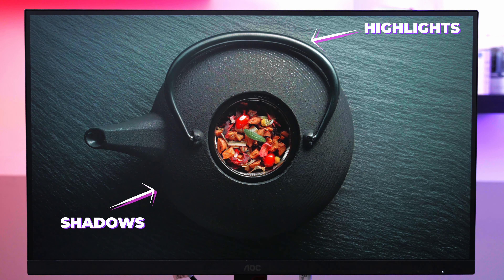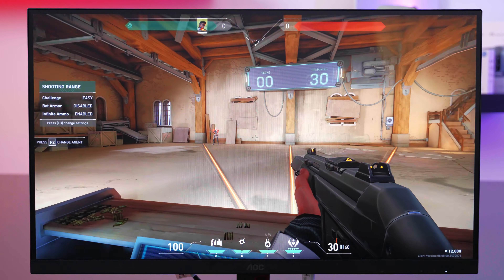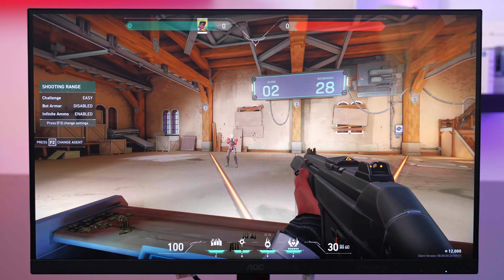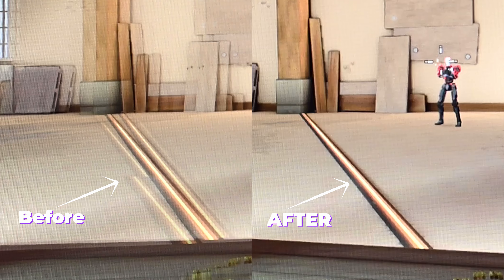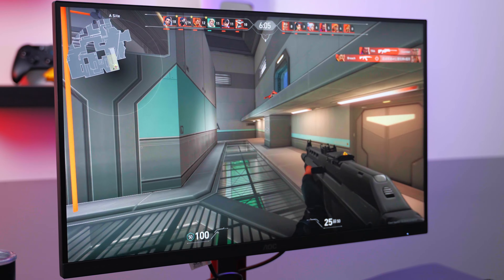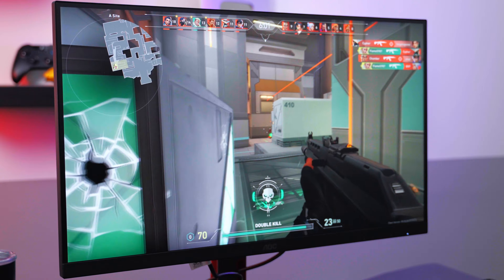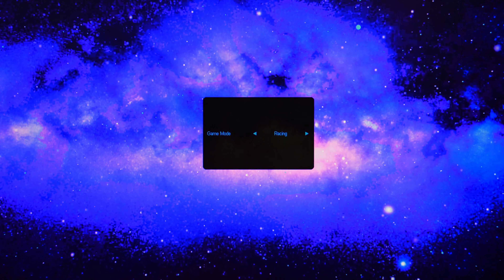It also comes with Adaptive Sync technology, which matches your monitor's refresh rate to your GPU's frame rate to get rid of screen tearing and stuttering. As well as flicker-free backlighting to fix screen flickering for a healthier viewing experience.